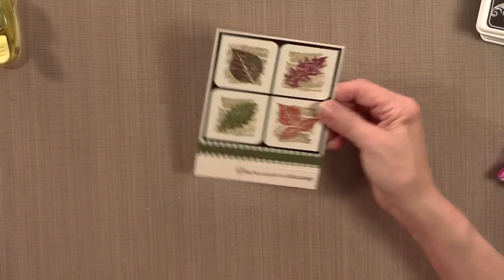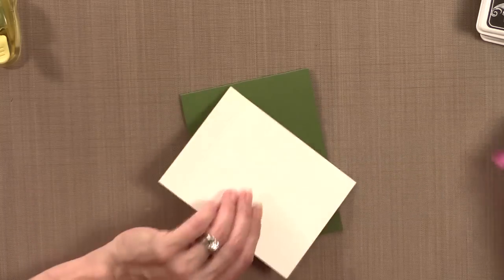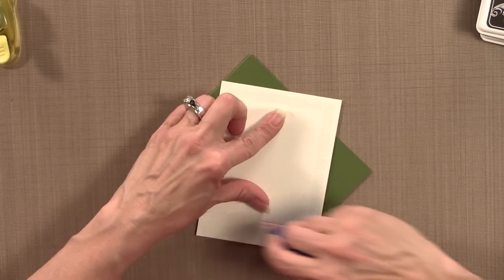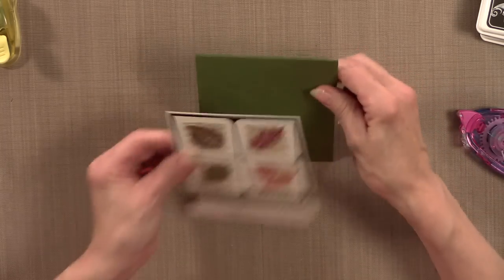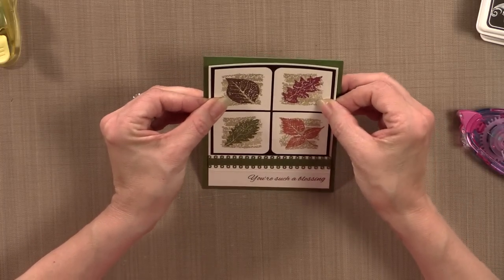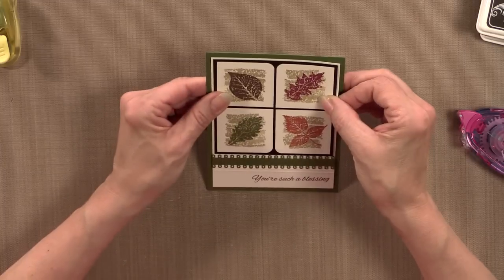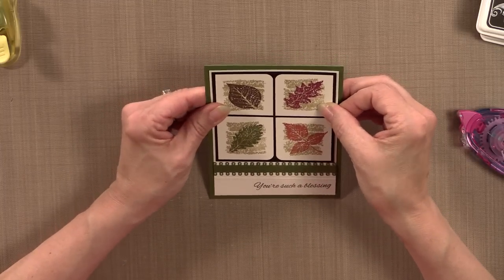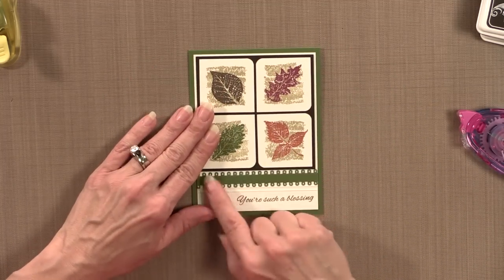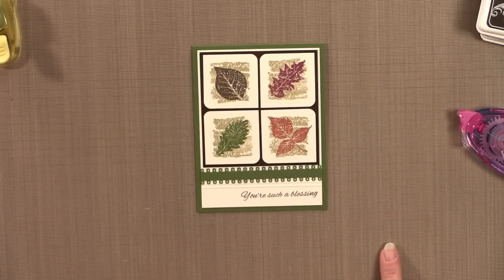This whole panel is going to go on top of my fresh asparagus card base. Now if you don't have these dies, just use a piece of ribbon, or a little strip of pattern paper or cardstock. Maybe you have a fancy pair of scissors with an edge that can create a little fancy edge — but these are fun dies to play with.